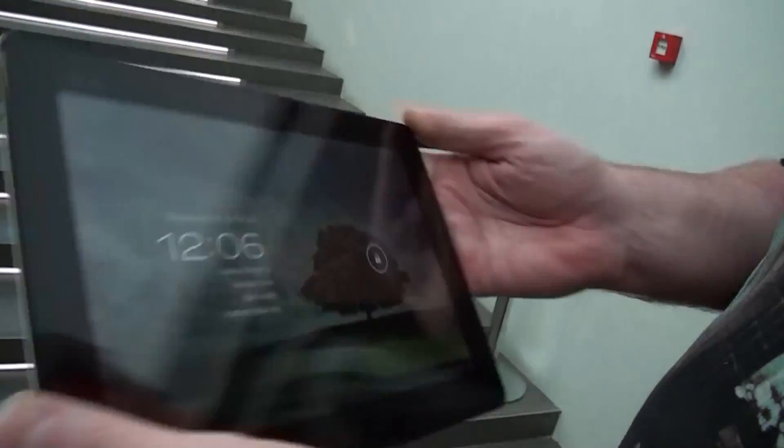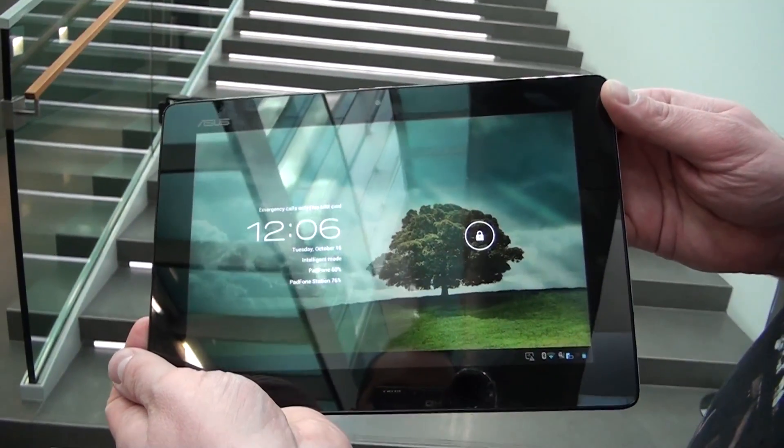This is a quick look at the white ASUS Pad Phone 2. If you like my manhands, thumbs up the video.